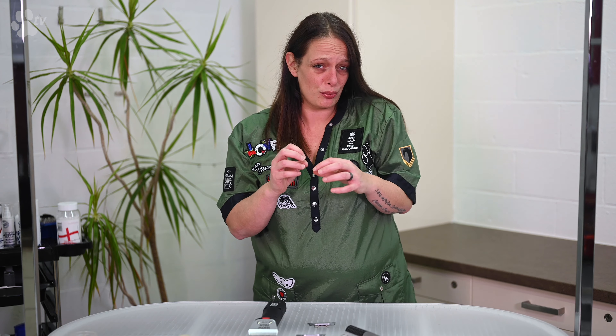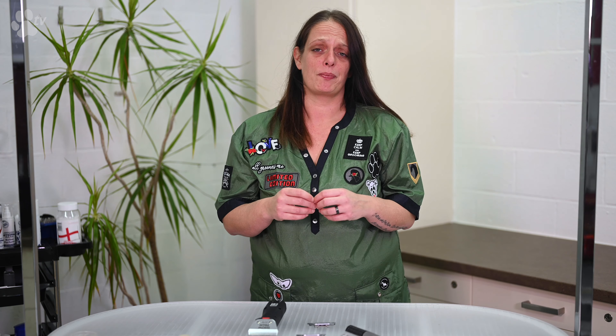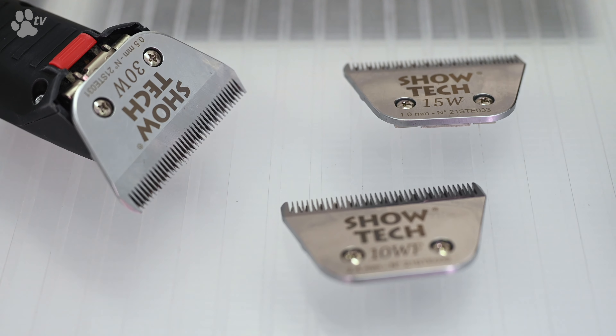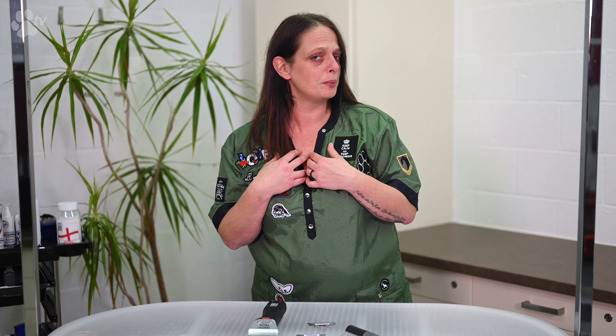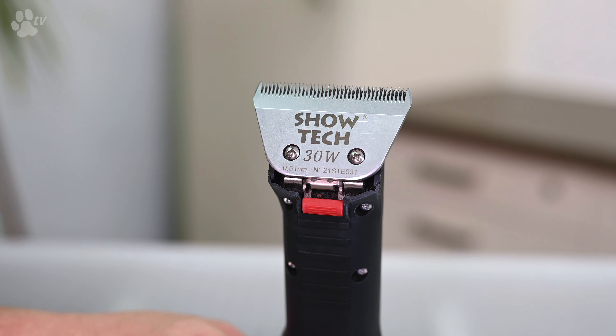Mostly it's quite simple, but some people — and also me — sometimes search how to attach in the correct way. What is the correct blade to use for a snap-on-comb? You have three different sizes: size 30, size 15, or size 10. You can use all three sizes, but I would definitely recommend the size 30 because it gives you an equal finish.